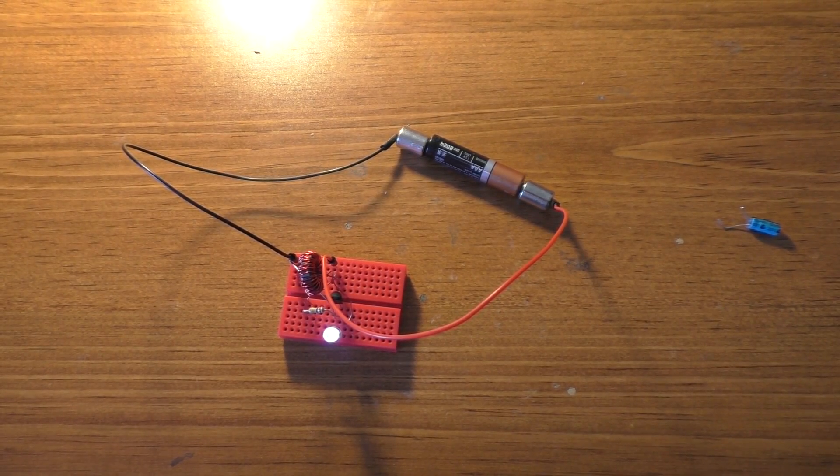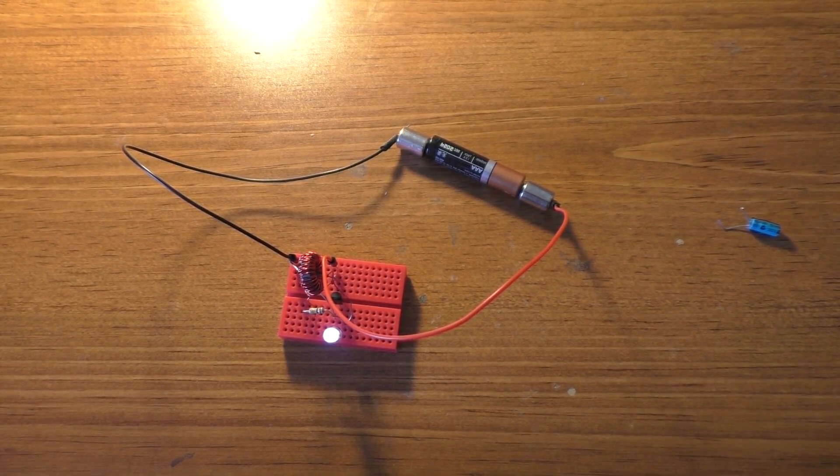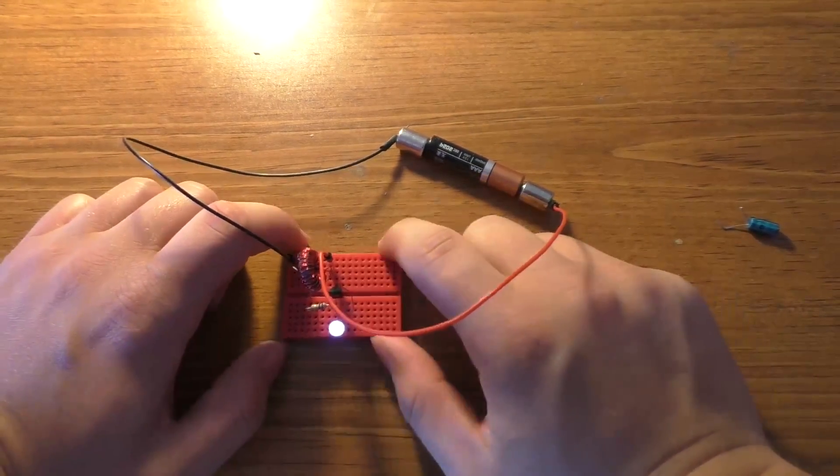Hi guys, today we're going to be talking about a blinking Joule Thief circuit. This is the type of Joule Thief that's supposed to be able to last years and years on one battery. But first off, I've got to show you how to make it.